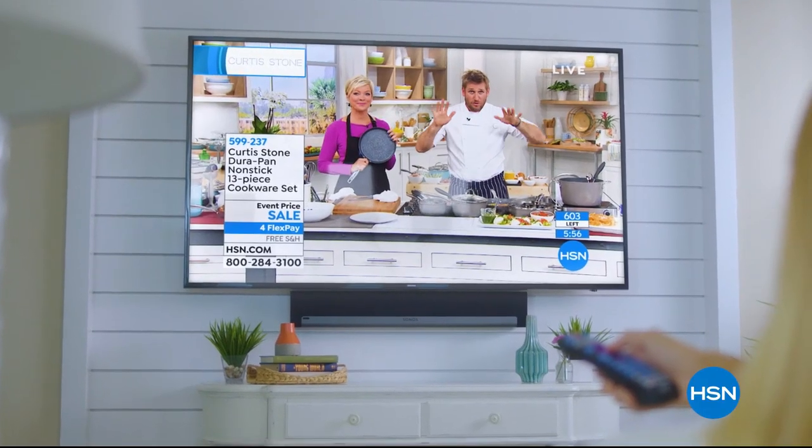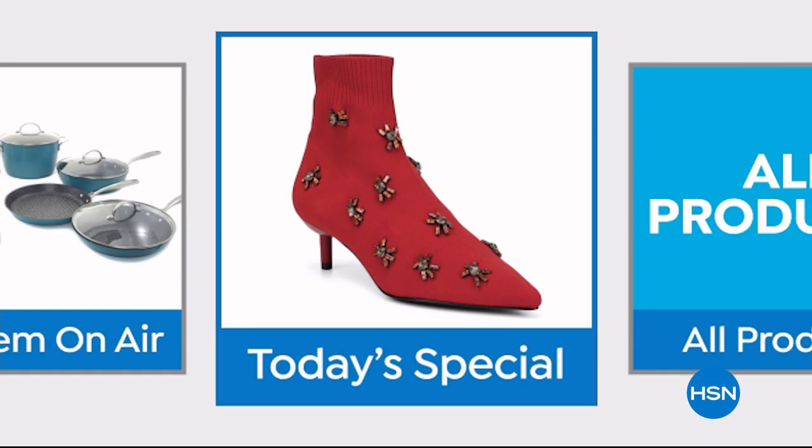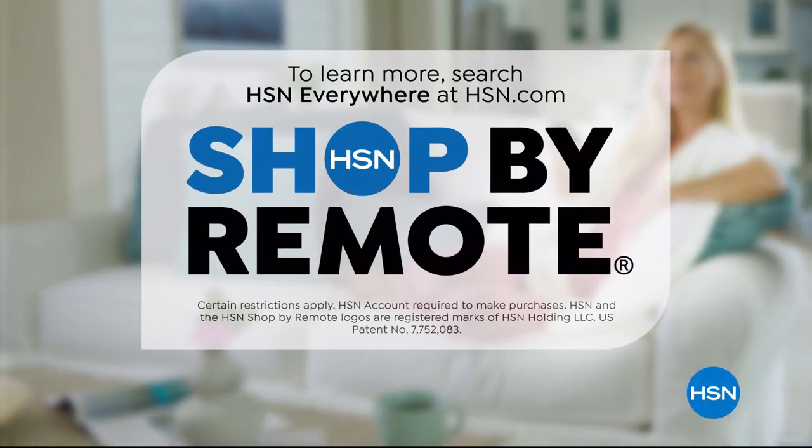Think all remote controls are the same? Think again. Now when you're watching HSN and you see something you want, you can use your remote control to order it. It's fast, it's easy, and it's a safe way to order with HSN. Shop by remote.